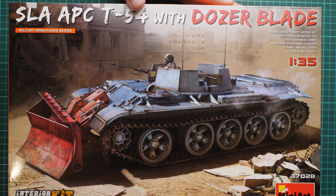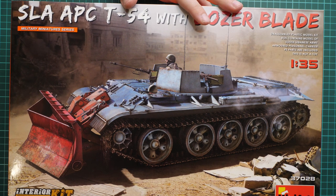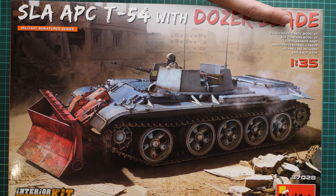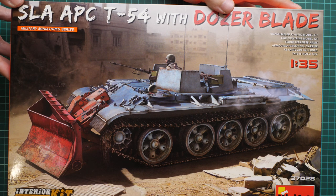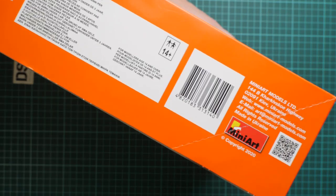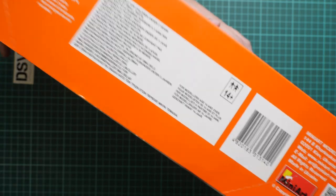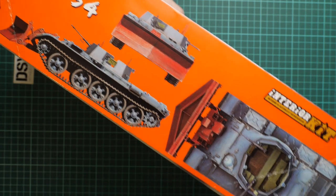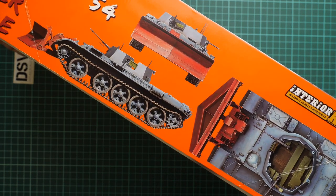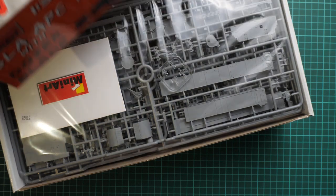First of all, the box is really big because this is an interior kit, so we get all internal components included out of the box. The parts count should be quite impressive — they stopped printing it on the box art just not to scare modelers. On the side we have some information about the manufacturer and safety tips. On the opposite side we have the same marking option shown from different sides, but I hope we'll have more markings inside.